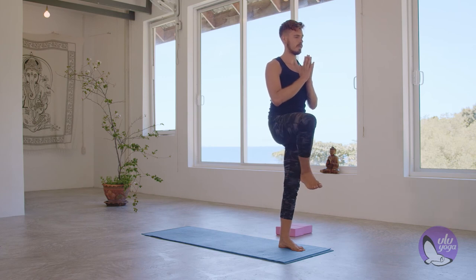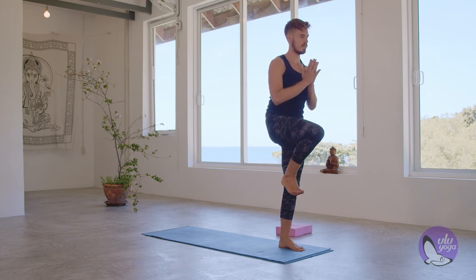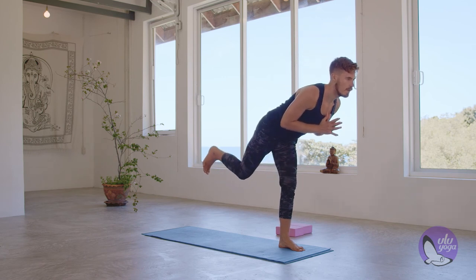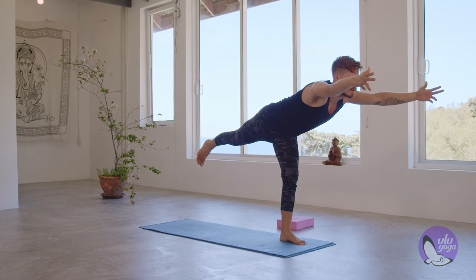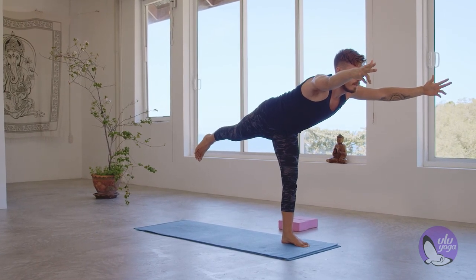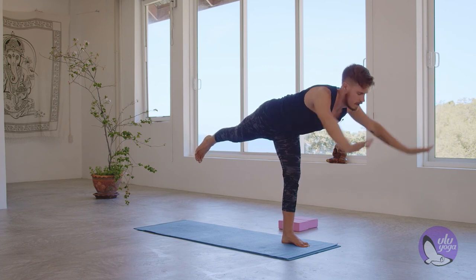Beautiful. Slowly release, keeping that right foot flexed. Nice and easy, squeezing your hands together. Inhale, as you exhale, start to kick that right foot back, keeping that right hip down. Warrior three, reaching forward with the hands. Hold for five, four, three, two, and one.